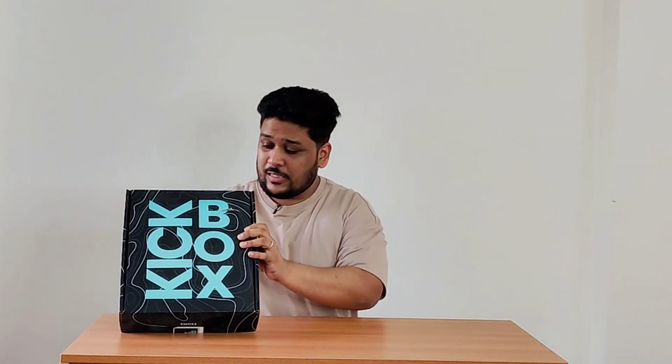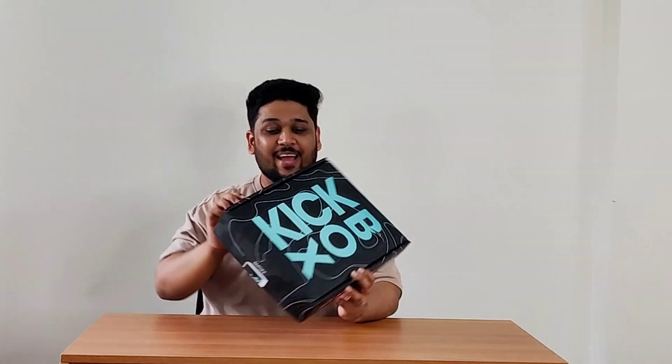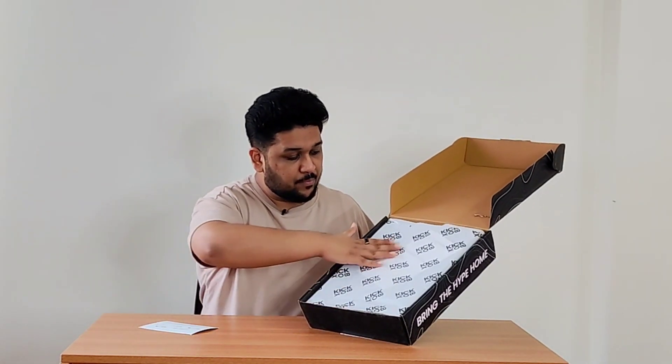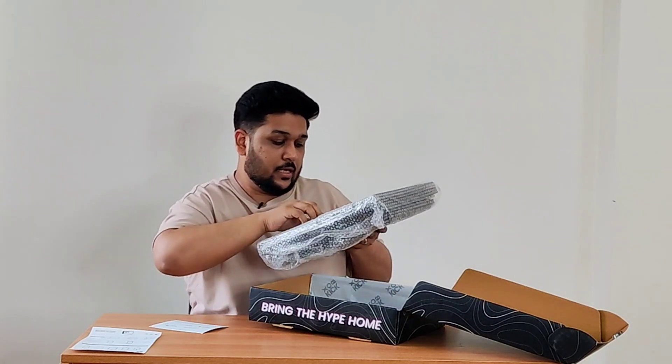So now I'm going to take you through the step-by-step process of making these crates. First of all, this is the packaging, and I honestly love it. On the front it says 'Kick Box' — horizontal then vertical — and on the other sides it says 'Bring the Hive Home.' It also says 'smoke,' which is the name of this colorway. Once you open the box, the first thing you see is a Kickbox card, then a white butter paper with the Kickbox writing all over it. After that there's a guide listing all the product parts and instructions, and then all the crate parts are wrapped in bubble wrap.